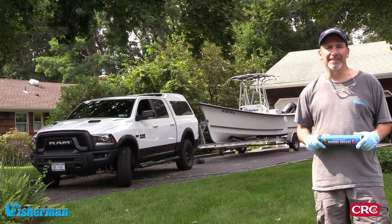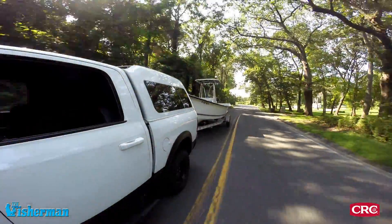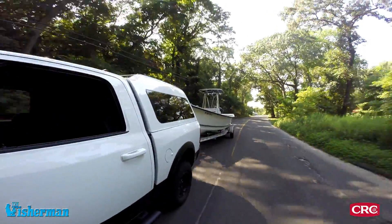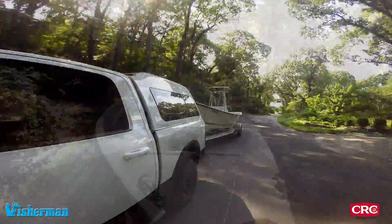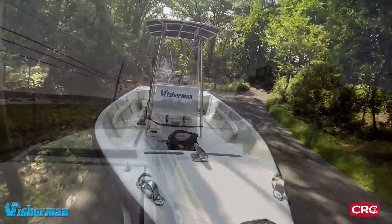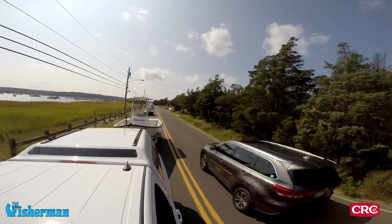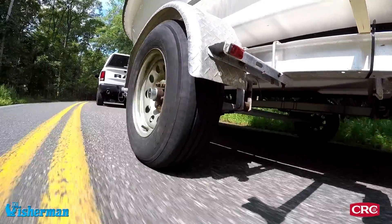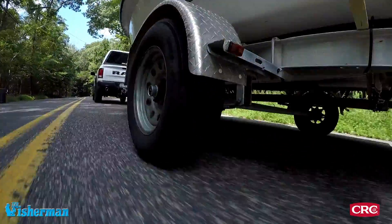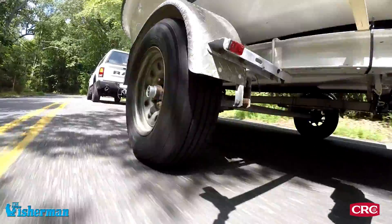It's Mike Caruso with the Fisherman Magazine and today we're going to change the bearings in our boat trailer. This is a relatively easy project that you can do at home with a few basic tools and some product like CRC Marine Grease. It's essential every three to five years, depending on use — especially in salt water — to address the bearings, make sure they're well lubricated, and change them from time to time so that you have problem-free boat trailering.